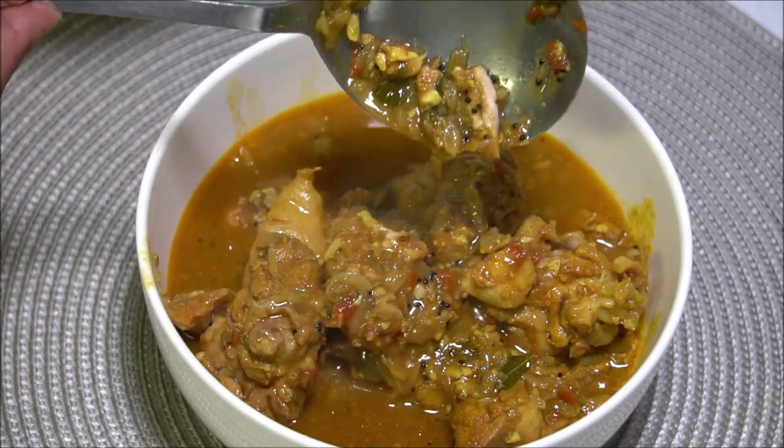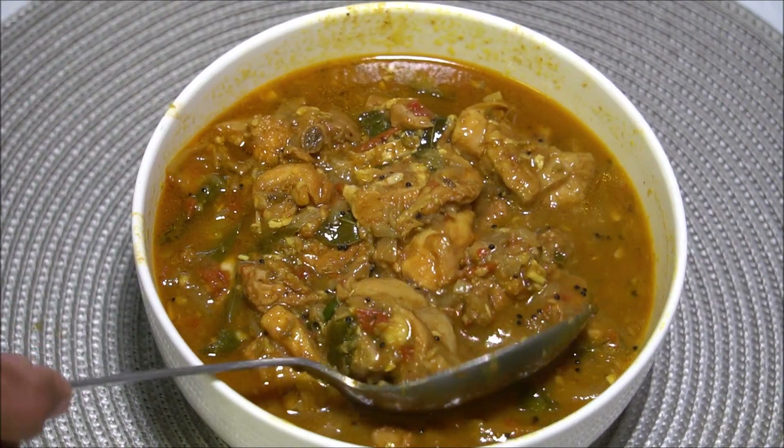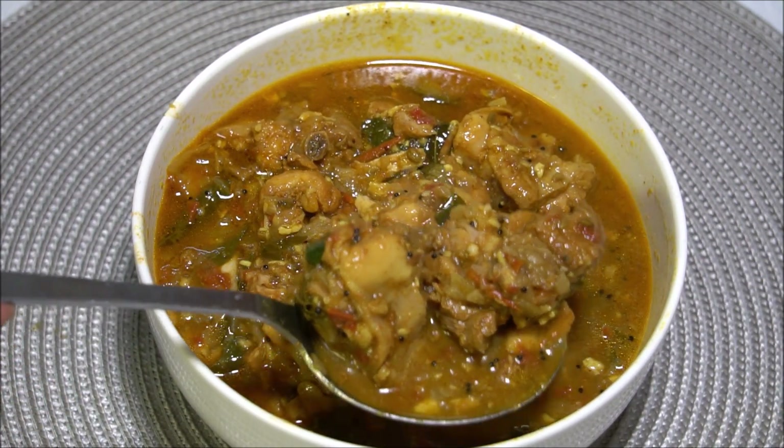Two teaspoon lemon juice or lime juice and mix it. That's all. It's quick and very easy. Now let me give you some — you can try it.